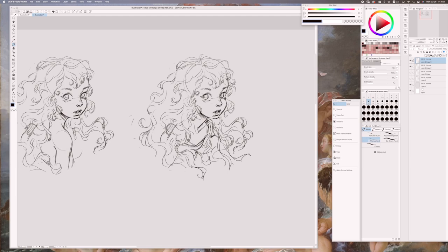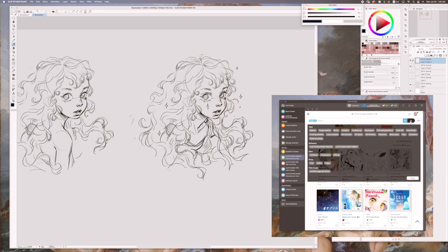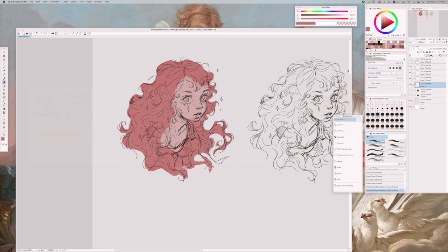I want to quickly talk about Clip Studio Paint's app launcher called Clip Studio. It is where you can manage your files, materials, and assets. What I like is that you can visit Clip Studio Assets, which is like a marketplace for artists uploading brushes, 3D objects, textures, etc. A brush I found that I use for sketching is called Artemis Hard from the Artemis Pencil Set.